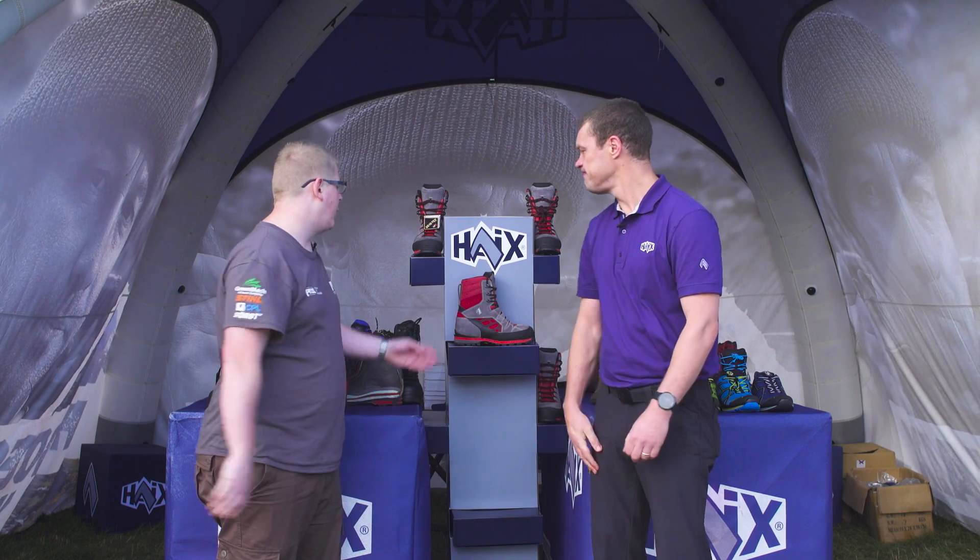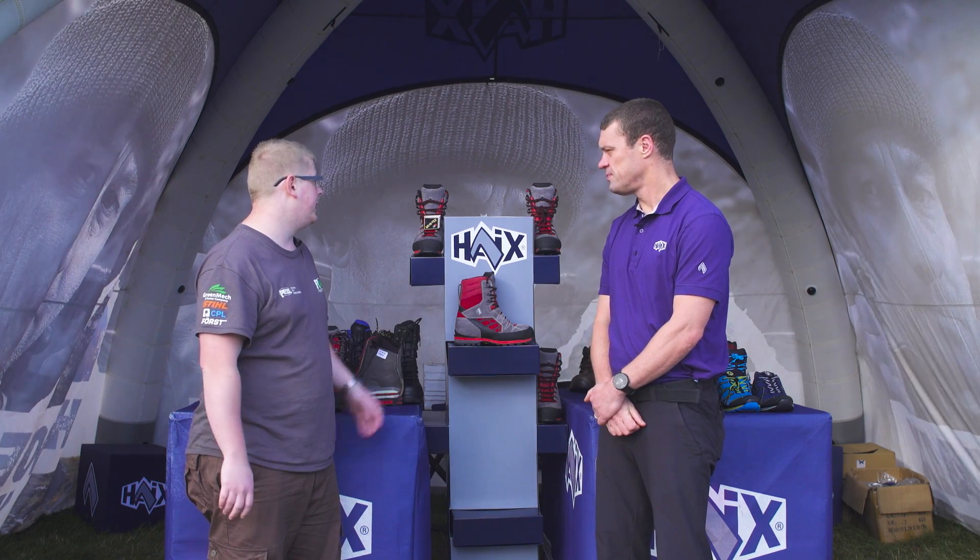We're all at the Haix stand at the APF 2018. I'm with Simon — nice to meet you, Simon. Hi, it's Tom. I know Haix. They've just recently launched a new boot, the Protector Timber.